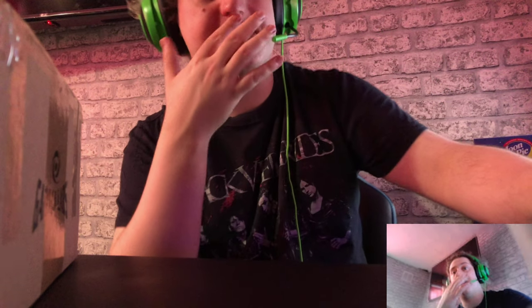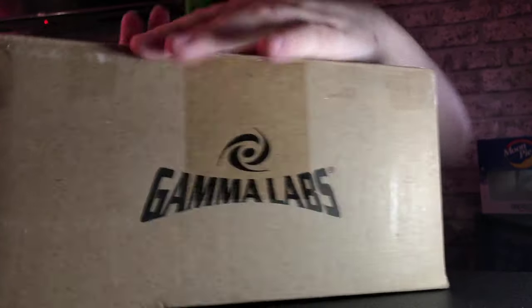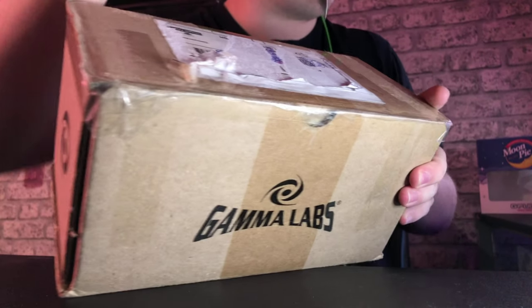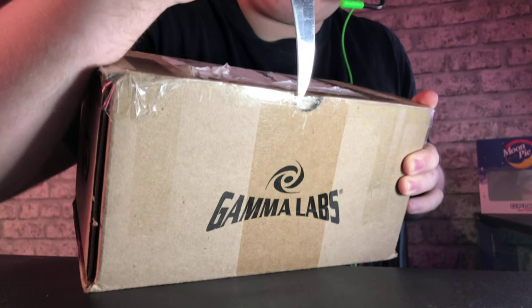Right, now here we go guys. I'm going to put that there and turn off that light and just have the light source for it. Like I said, it's an old Gamma Labs box — I've never seen these before. I love it and I'll be keeping this box, so let's undo this box shall we? I wish I had like an overview camera, unfortunately I don't — sorry about that guys.